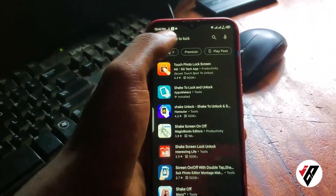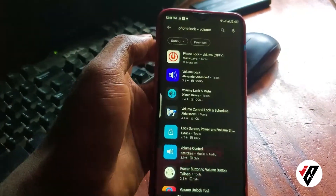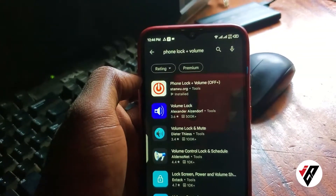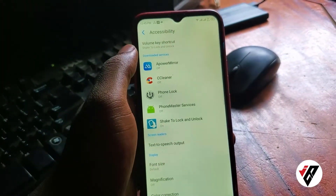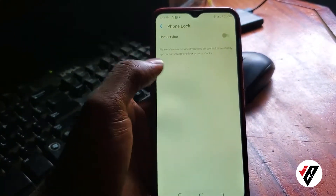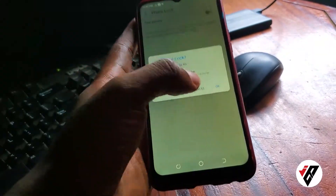For the second app, go to the Play Store and in the search bar look for 'Phone Lock Plus Volume'. Make sure the developer name is steamwood.org. Click and once the app is downloaded, click the Open button and you'll come to the Accessibility menu — do the same thing to allow accessibility.